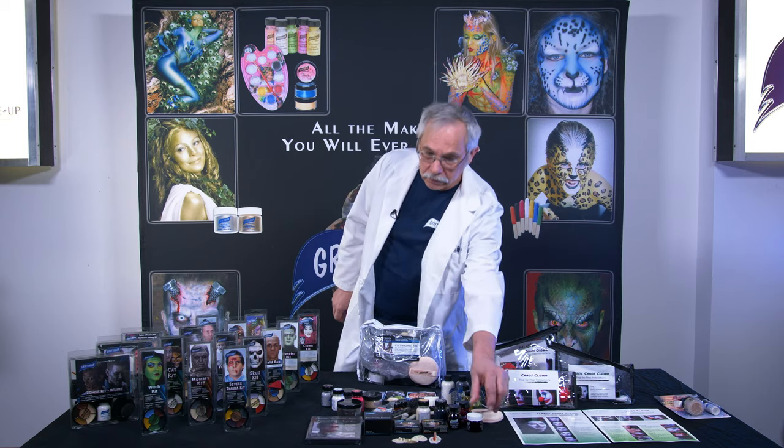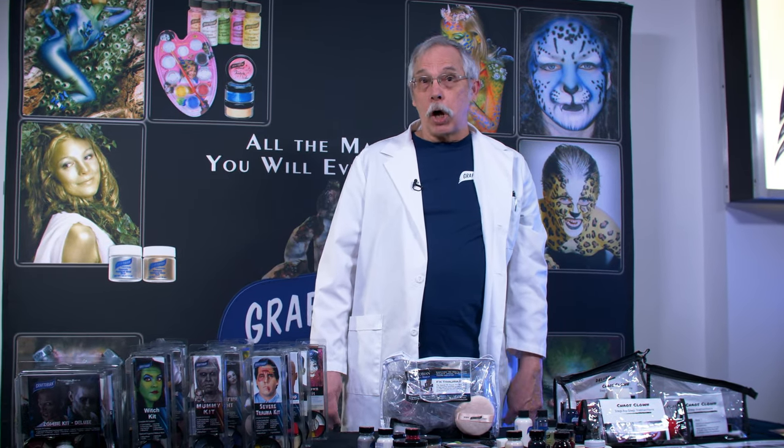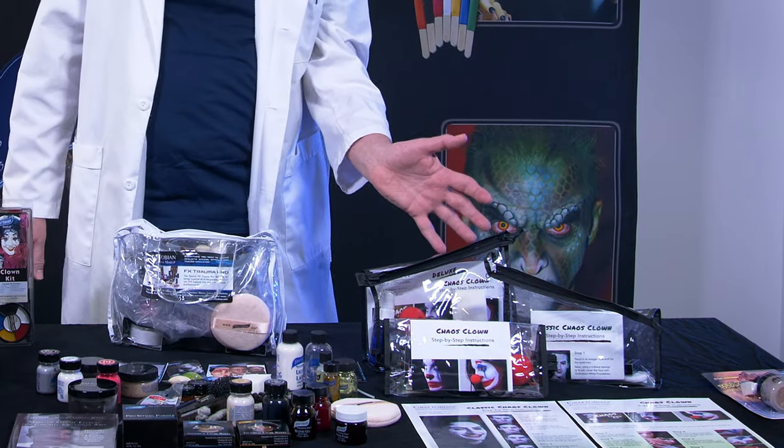My favorite is the blood paste. We have many other kits available here at Graftobian. They all come with full-color, easy-to-follow instructions. They include kits like Vampire, Zombie, Werewolf, and Chaos Clown.